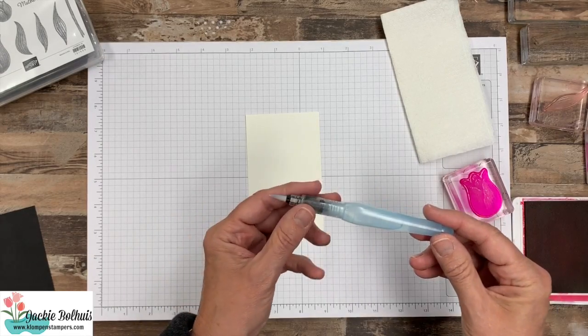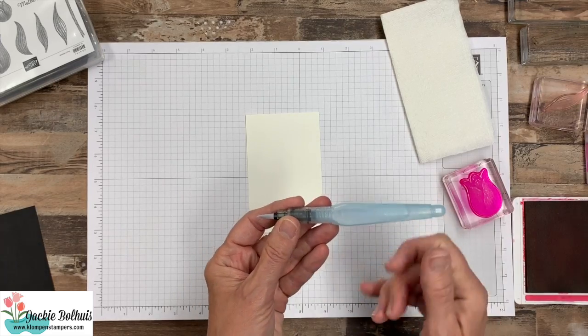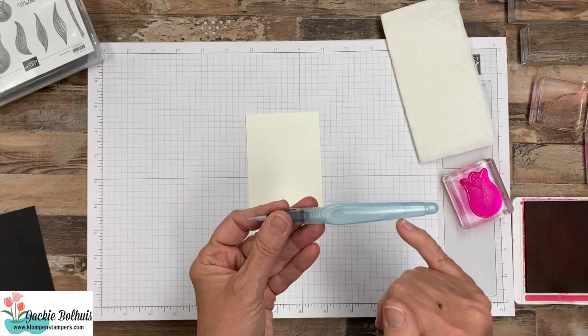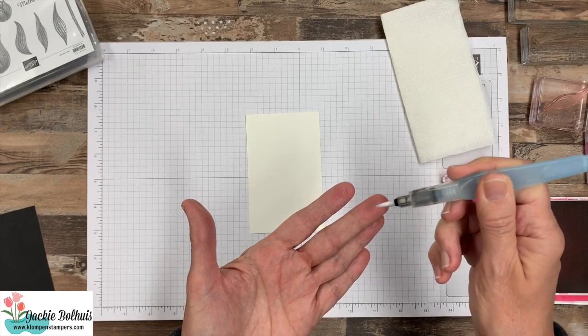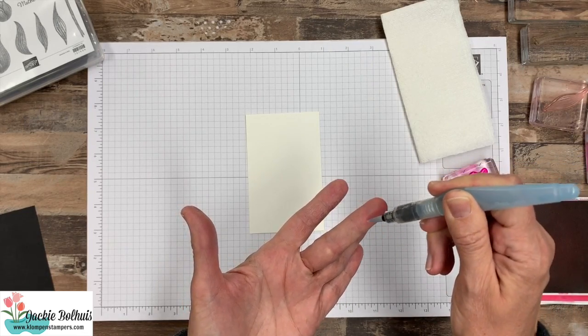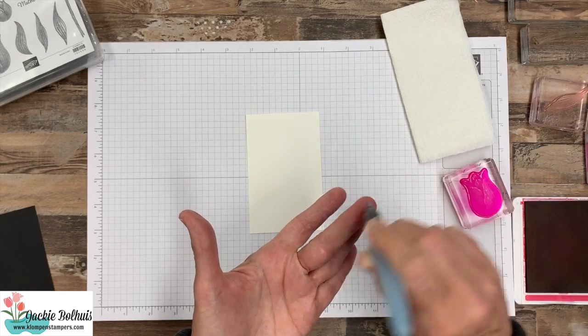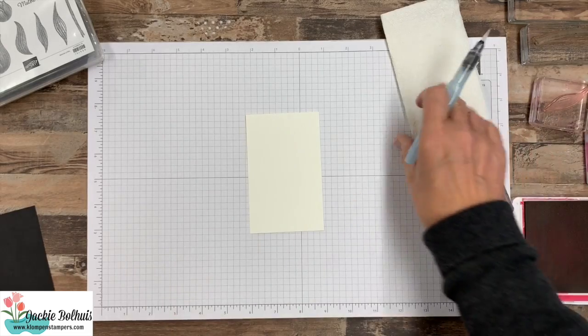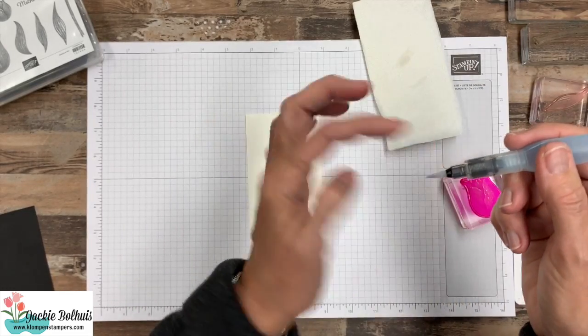If you've never used an Aqua Painter before, basically it's a paintbrush, but it has water in the little reservoir here. The top screws off and you fill it up with water. Then when you start using it, you give it a little squeeze to get that water flowing down through your paintbrush.